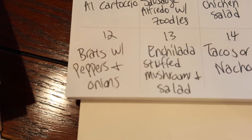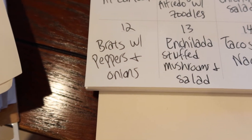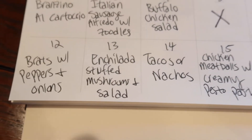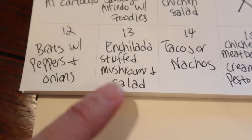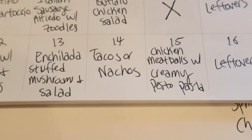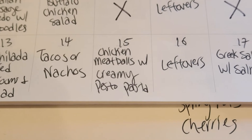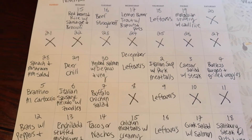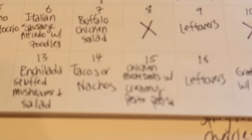When we come back: brats with peppers and onions — Adam loves this as a quick easy meal, either dipped in mustard or wrapped in a tortilla. He'll grill the brats after boiling them in beer on the stovetop. Then enchilada stuffed mushrooms and salad — basically cheese, enchilada sauce, and more cheese baked into mushrooms. Tacos or nachos for taco Tuesday using the ground beef. Chicken meatballs with creamy pesto pasta — I'll use gluten-free pasta or zoodles. For this whole meal plan I'm trying to stick to very low carb, gluten-free, and not a lot of cheese if I can avoid it.